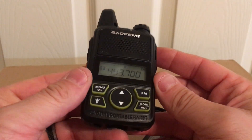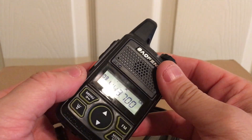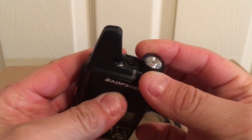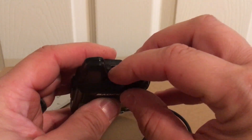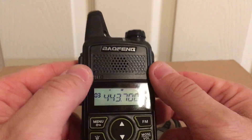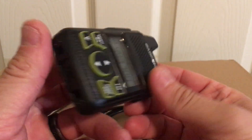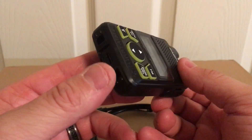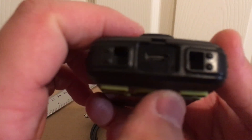A little overview of the Baofeng mini radio. This is not a knob — it just looks like a knob but it's not. You turn it off and on by a little power button right here, that's your off and on up here. There's a rubber piece right here to cover up the plug.